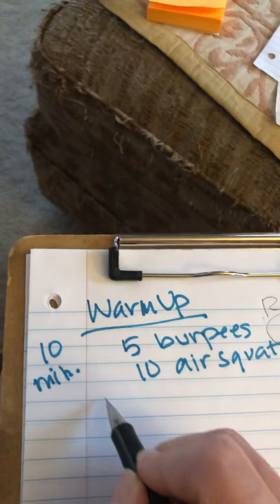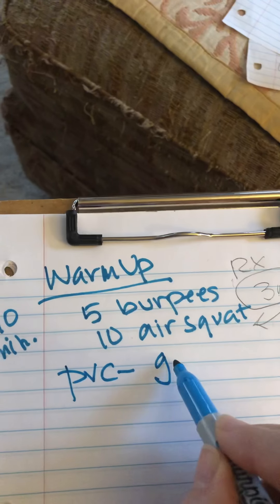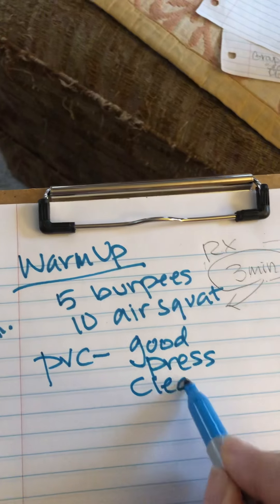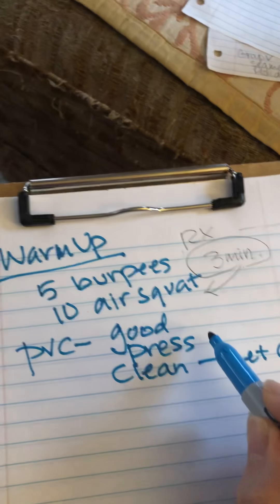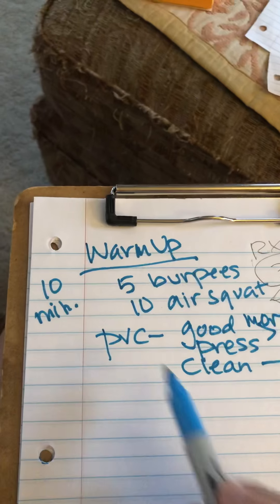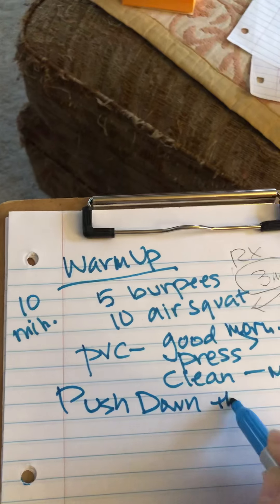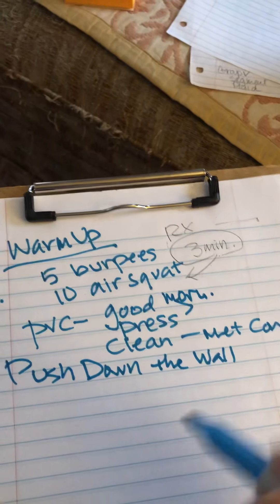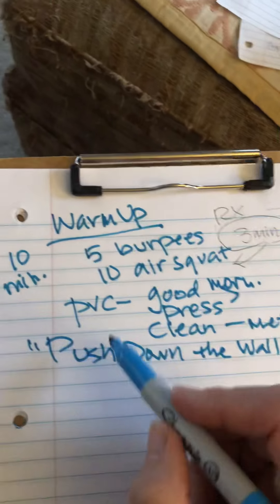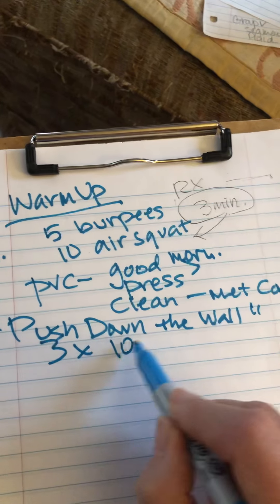Then grab some PVC and hit up a good morning, shoulder press, and clean — reviewing those. The clean you're going to need in the Metcon, and the others are for the strength cycle. Then the last thing is that push-down-the-wall drill where you lay on the floor and think about sewing your belly button to your ribs, tighten your core, and stack it up. Do a 10-second hold, count it out, make them really do it, three times.